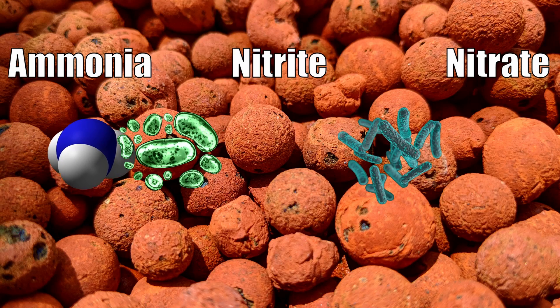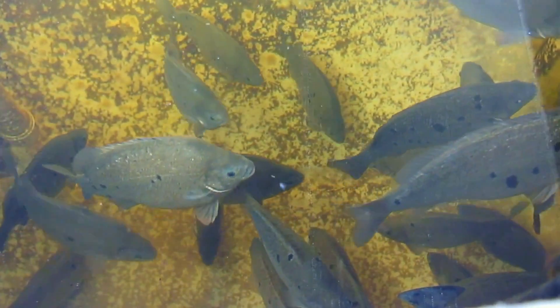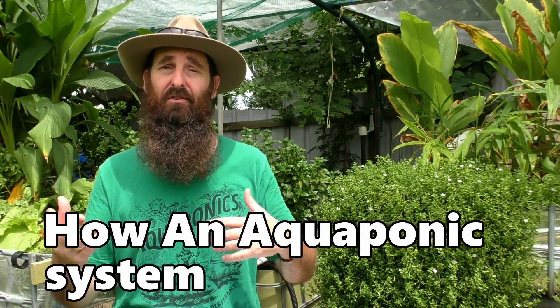The reason aquaponics is so great at recycling water is because of naturally occurring nitrifying bacteria. They're all around us — in the atmosphere, in the soil, in the water — different families, different genus. These nitrifying bacteria obtain their energy by oxidizing ammonia and nitrite from the water, turning it into plant-available nitrate which isn't toxic to the fish. These bacteria are really the backbone of the system, performing the key role of bringing the two systems together. We'll have a look at how the water flows through and gets cleaned for the fish.